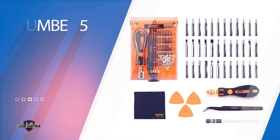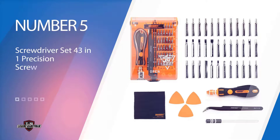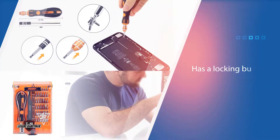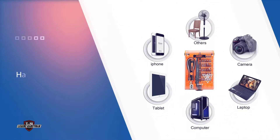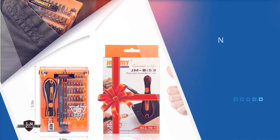Number five: the JAKEMI 43-in-1 Precision Screwdriver Set. If you're looking for an affordable precision screwdriver kit, JAKEMI's product offering might be right for you. The case has a locking button to keep your high-quality gadgets safe and sound. In this kit, you'll get a screwdriver with an extension bar and a non-slip grip, plus durable tweezers and an opener. JAKEMI offers a few different sizes, and the smallest option is less expensive than any other set on this list.